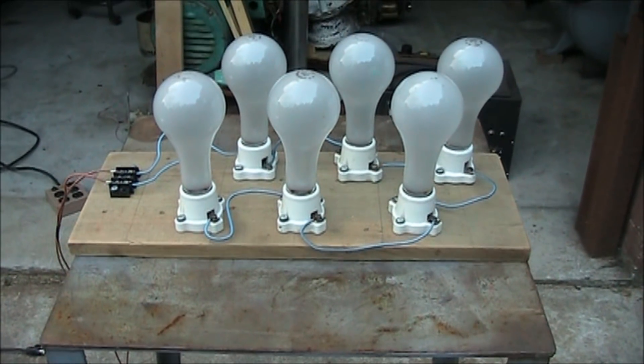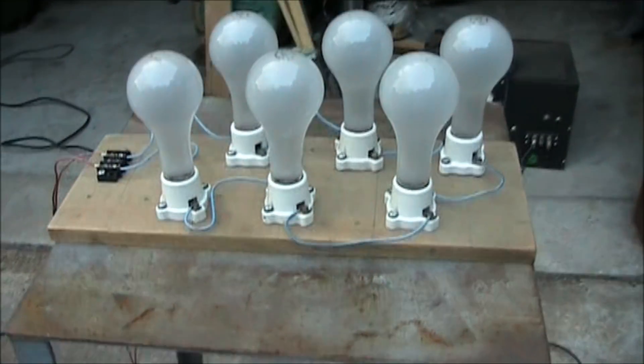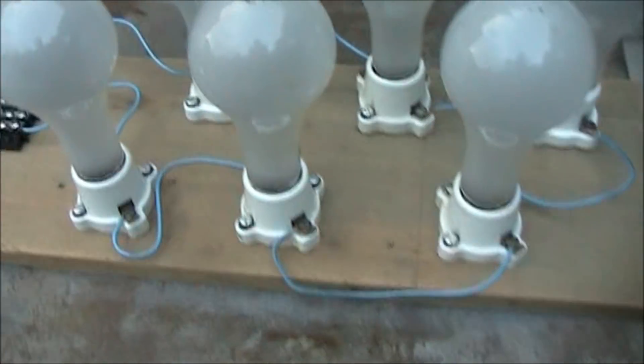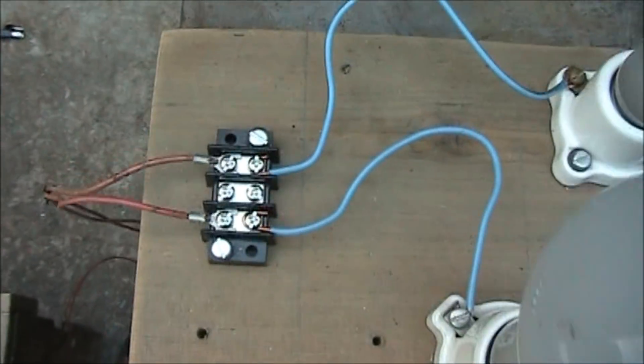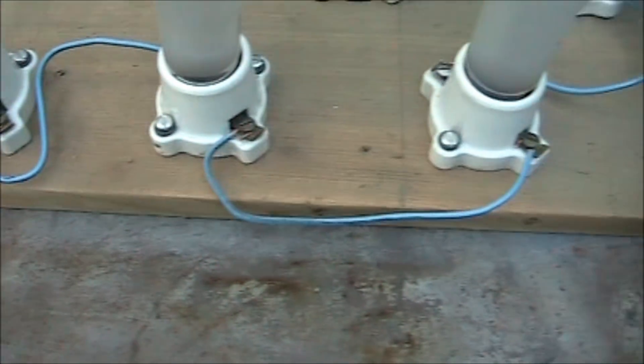For our trial run, I have six 200 watt light bulbs connected in series. There's our DC input with our series connection.